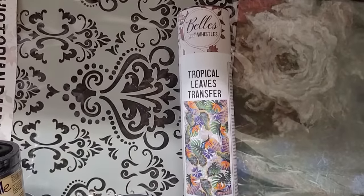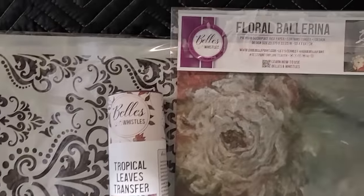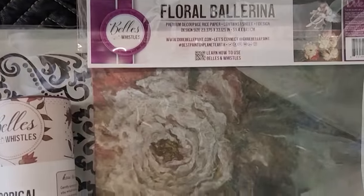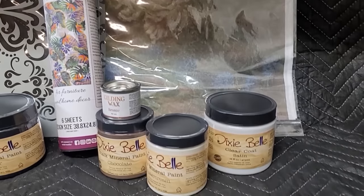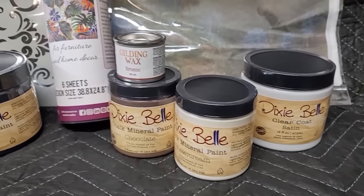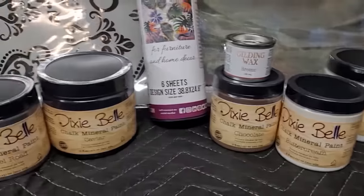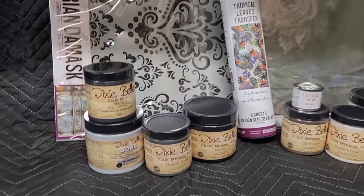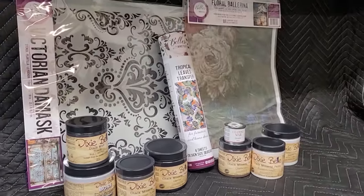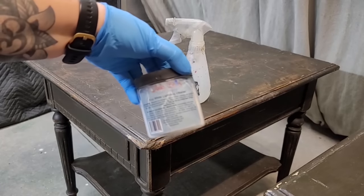Dixie Belle was kind enough to send me some free products, so I picked out a stencil, some decoupage paper, top coat, different colors of paint, some gilding wax, and boss primer. They did send me the tropical transfer as a little extra present, which I thought was super nice, but I'm going to use the majority of these products on this flip.